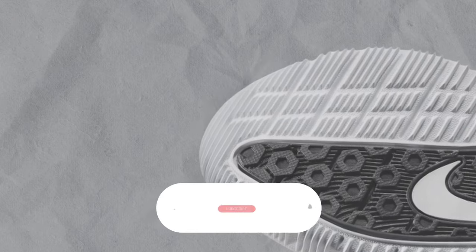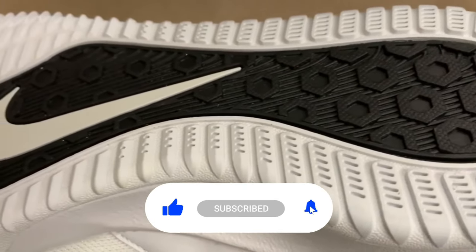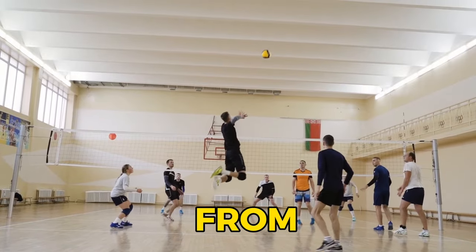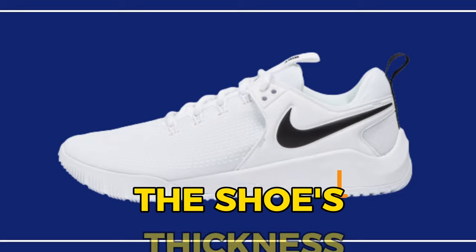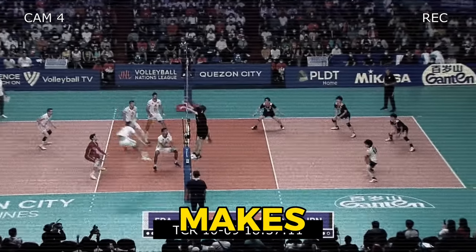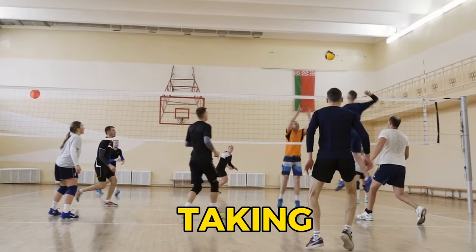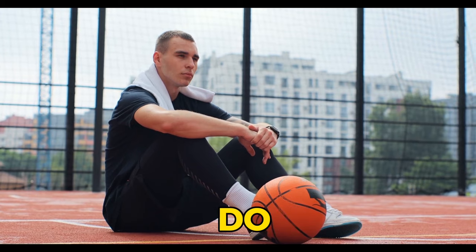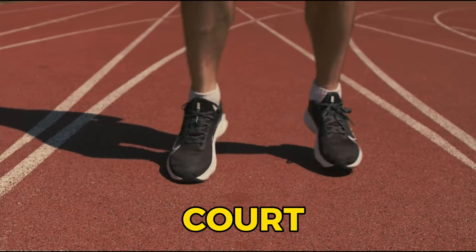The Hyperace 2 brings its A-game with exceptional traction right out of the box, ensuring you're ready to dominate the court from the get-go. The shoe's thickness translates to some extra height off the ground, making it an ideal companion for front court players — those who love taking charge at the net. Keep in mind, these shoes do lean towards the heavier side.